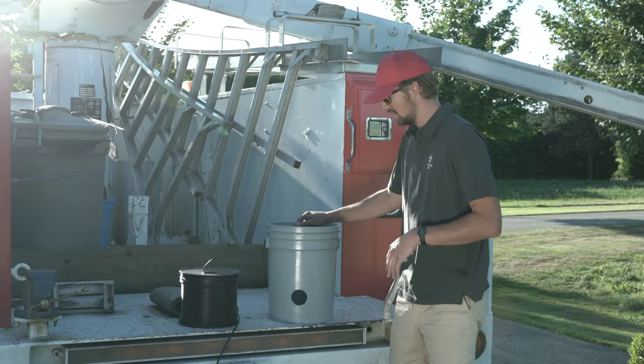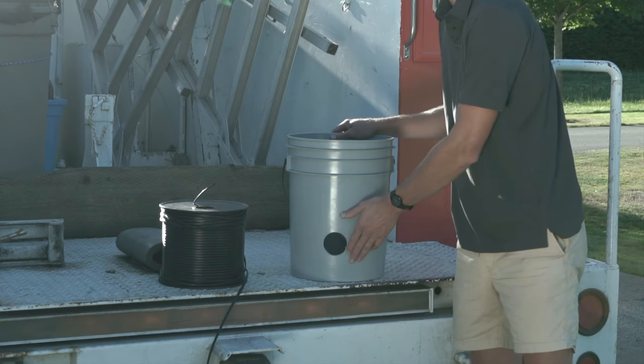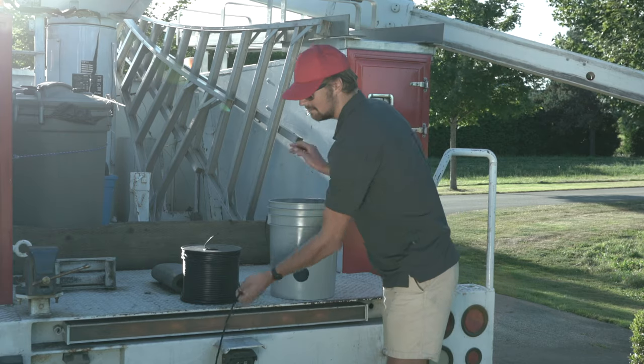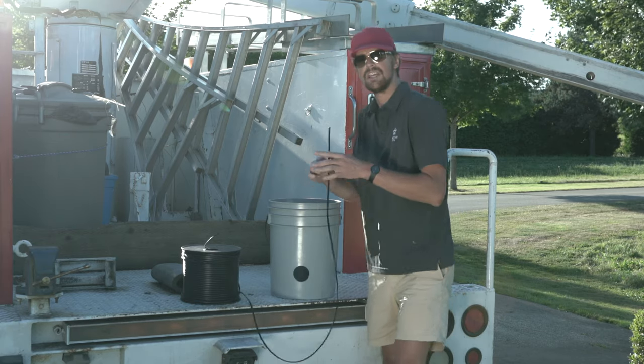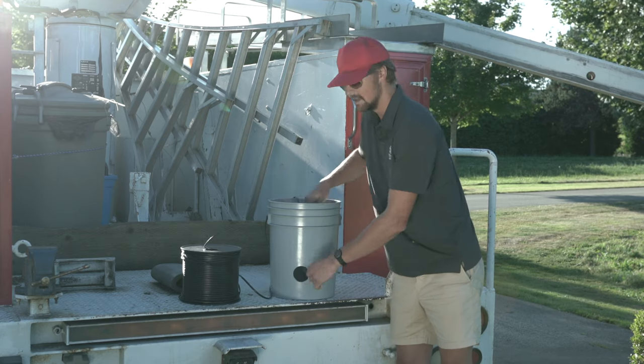All I've done here is I've drilled a two inch hole using a hole saw drill bit into the side of my bucket near the bottom. Now I just grab my extension cable, feed it in through the top of the bucket and out through the hole.